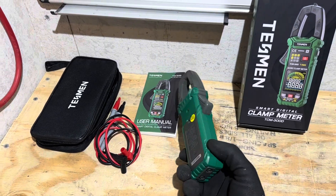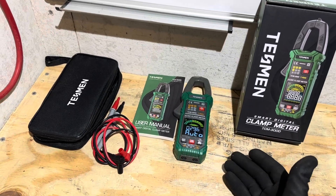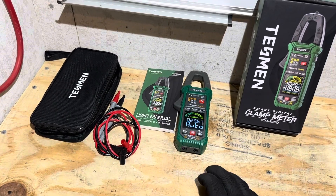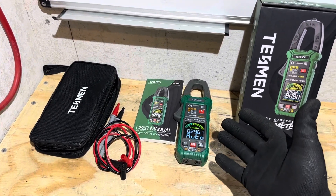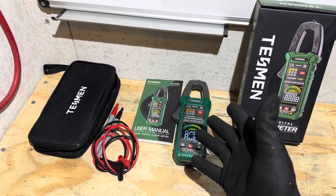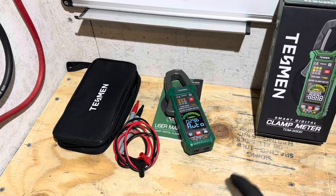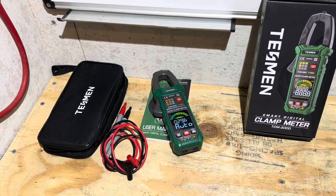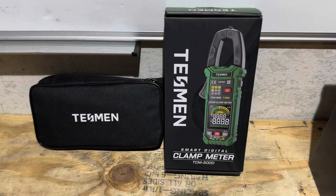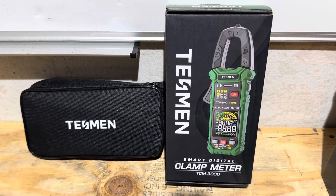I feel this meter would fit a wide range of individuals' needs, from beginner to professional and anywhere in between — it's got features and functionality to fit most use case scenarios. What do y'all think about this little Tessman meter? Let me know in the comments. If you have this meter or something similar, let me know how you use your electrical meters down below. I'll have a convenient link so you can check it out and pick one up yourself. Thanks for watching, I appreciate y'all — take care and be safe. Special thanks to Tessman for providing this sample for me to review over the last several weeks so I could share my thoughts and opinions.